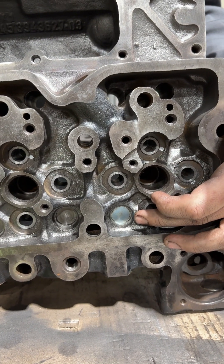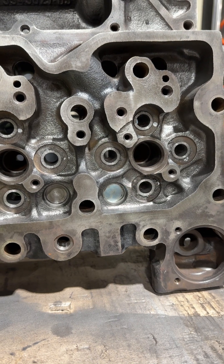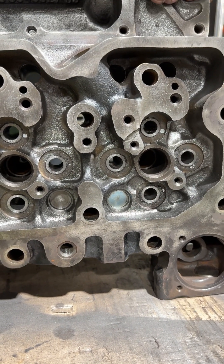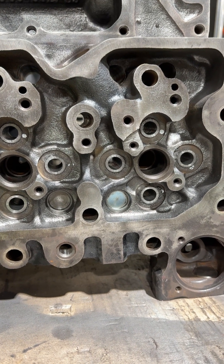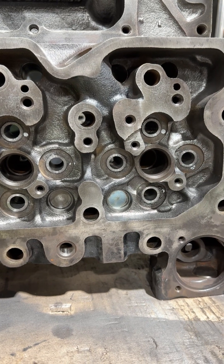This is another common issue that the Cummins platform has — these plugs are prone to blowing out or leaking and you'll get coolant into your oil, causing oil dilution, which is going to wreck your bearings. That will be an engine failure if one of these leaks and you don't know about it.